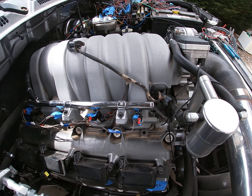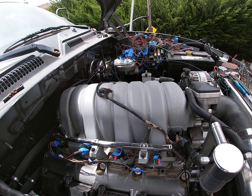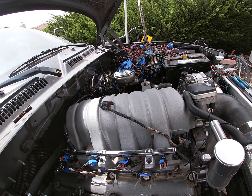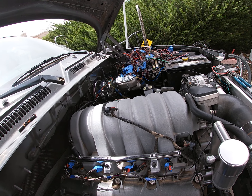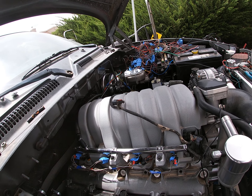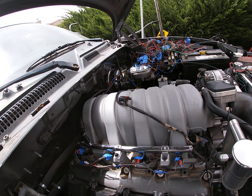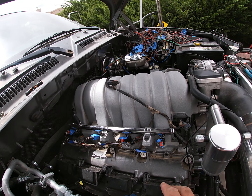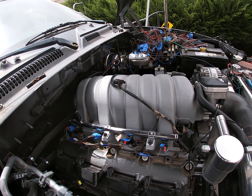The fuel injector harness is going to be a separate small harness on its own with its own plug - I'll be able to take out that harness by itself if I want to. Then the ignition one will run up and follow that same line, same path all the way back.